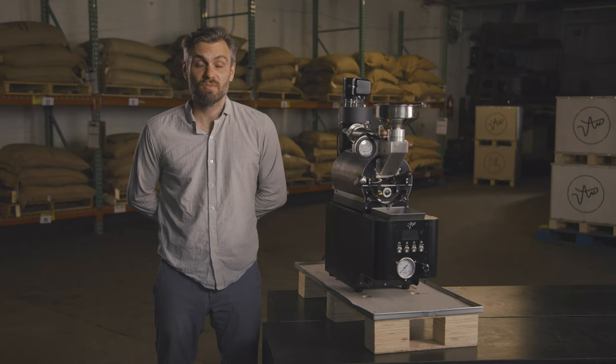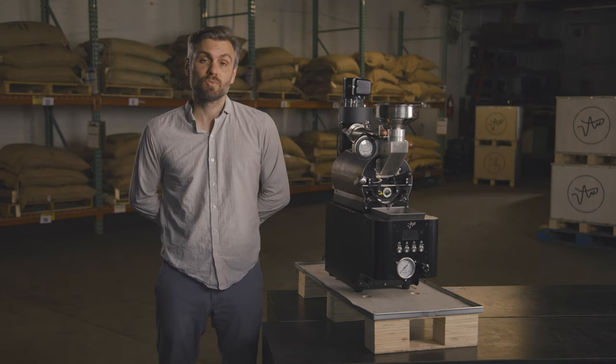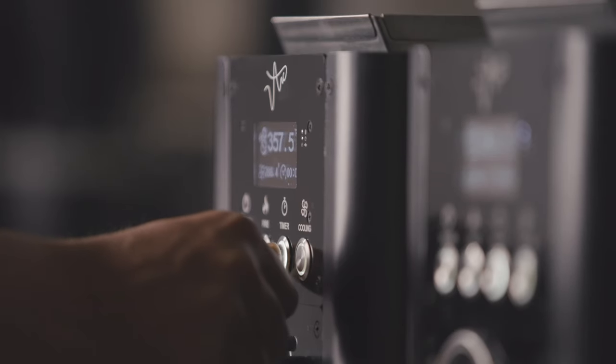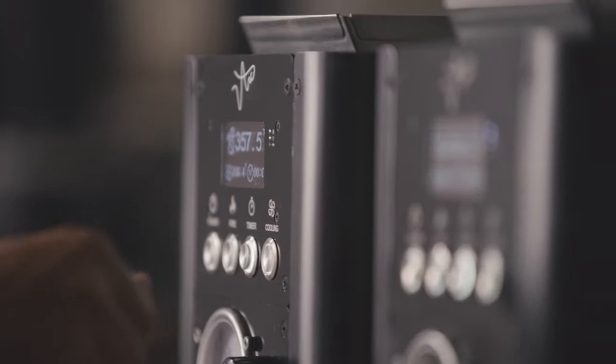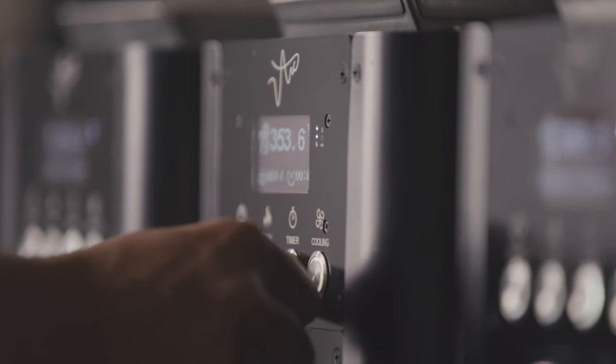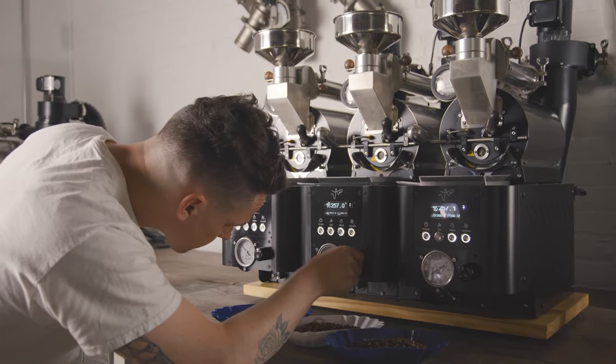After the success of the Arc 800 in training labs and teaching environments around the world, we wanted to take that intuitive roasting experience to the Arc S. That's why we put all of the user interface at the very front of the roaster — all the buttons, the display screen showing bean, environmental, and air-in temperatures, as well as controls for drum speed, airflow, and gas pressure. That way you can keep your attention on the roast whether you're using one drum or four or five drums.